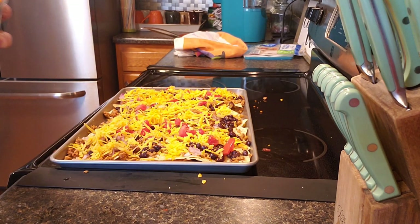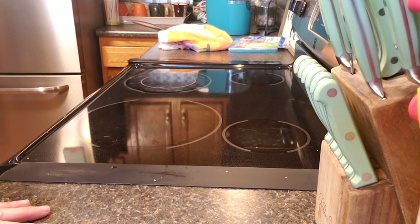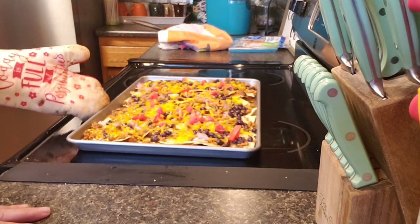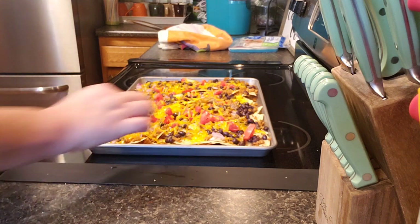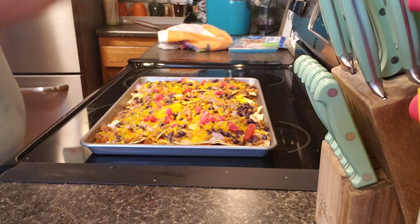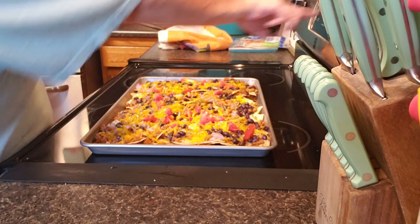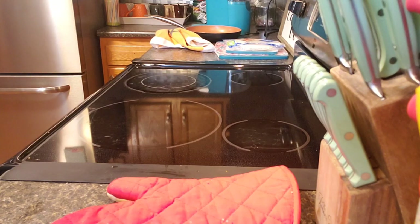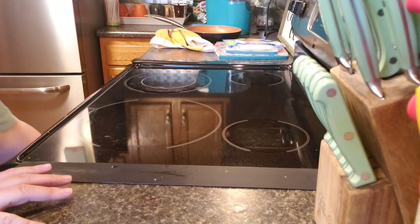Okay guys, they are done — let's pull them out and see what we got. Oh look at that, yummy! But they need to cook longer — cheese isn't quite melted all the way yet. I'm gonna bump the temp up. Okay, they're done now for sure — if not, oh well, we're eating them anyway!